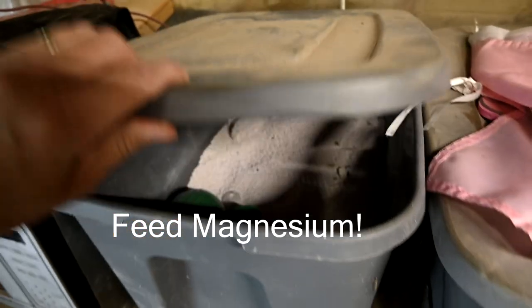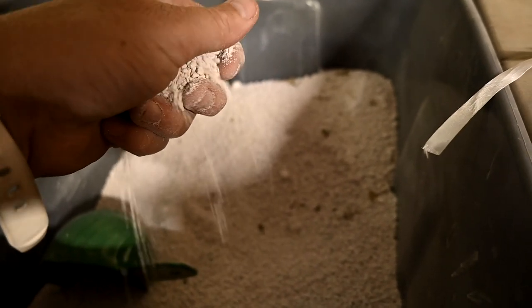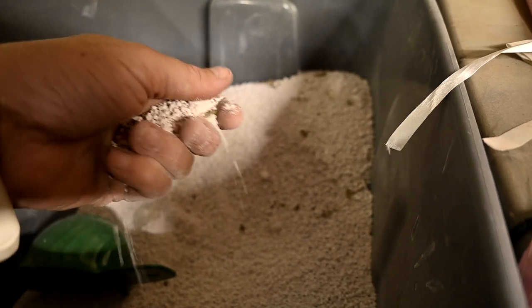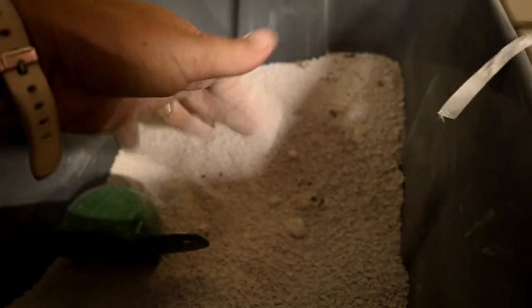Another thing that we do is we feed our horses a magnesium supplement through the entire grass growing season. Magnesium helps to protect against inflammation, and inflammation weakens the laminae, so we give our horses a magnesium supplement all summer long while they are on grass. Magnesium also helps to regulate blood sugar, and horses with laminitis often have low levels of magnesium.